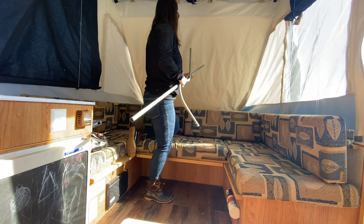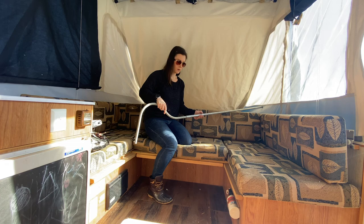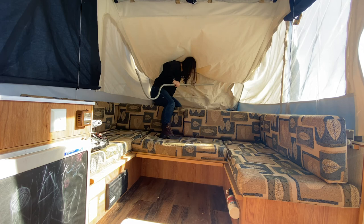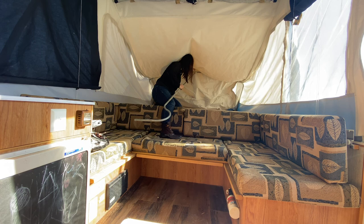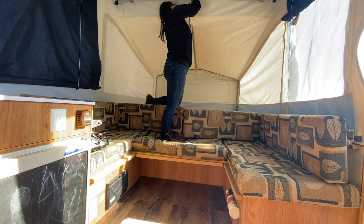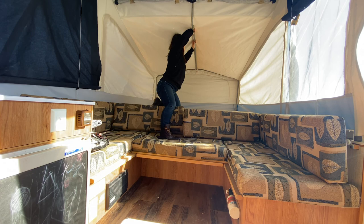I put it all the way in at the end and then I can always extend it out. Like I said, don't ever sit on these without your supports underneath. I'm going to hook it here and put it all out. It's about as tight as I'm going to make it.